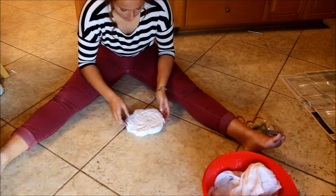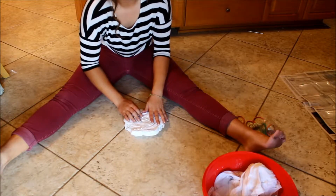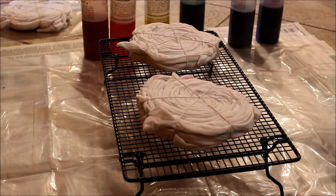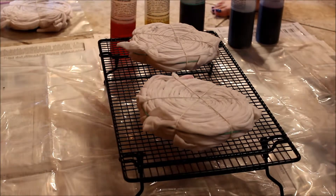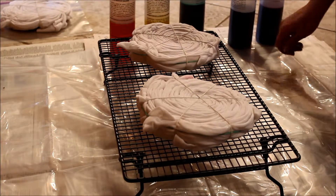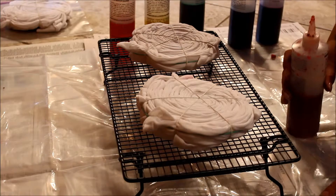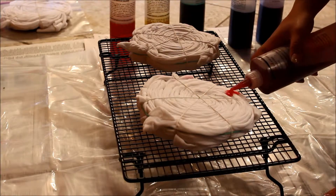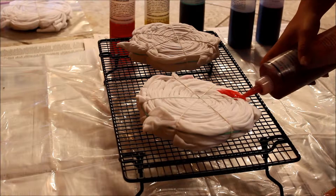Once you are done rubber banding, you are ready to apply your dye to your t-shirt. So once you are ready to start dyeing your shirts, you want to make sure that if you are indoors you are protecting the surface that you are on, but if you are outdoors it doesn't matter as much. But I like to place my t-shirts above the surface that I am dyeing so the colors don't mix together if there is any runoff from dye.